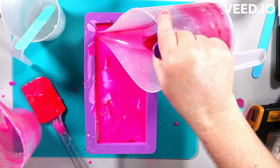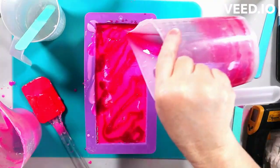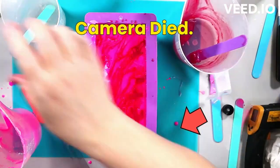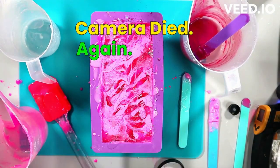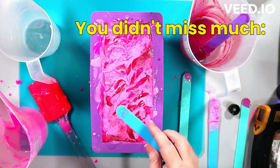I do go back to more of a freestyle pour in that one. This one started off trying — oh yeah, my camera died again. I've got to get better at that. Just sprinkling on a little bit of glitter here. This is mermaid trails from Mag Micas.